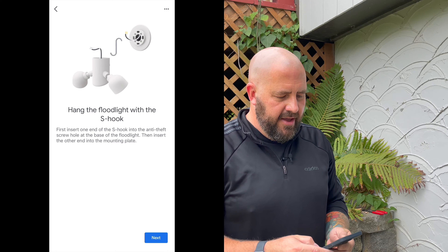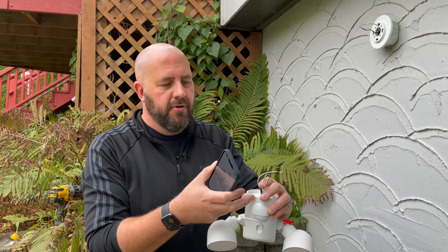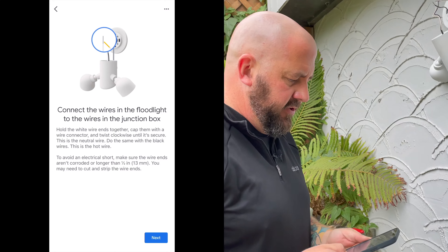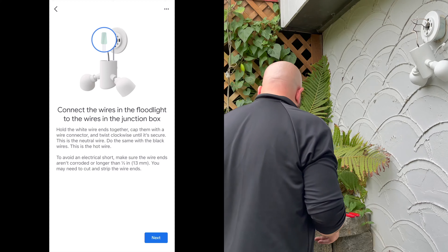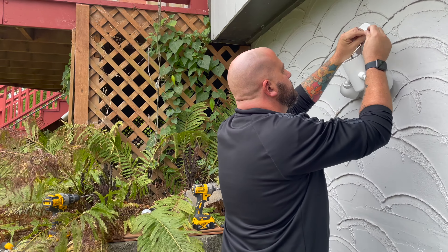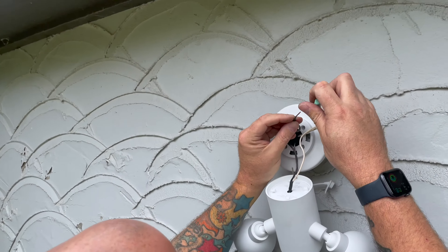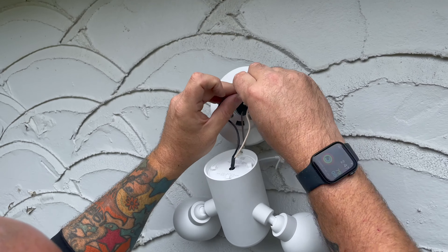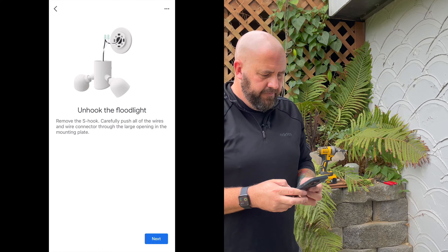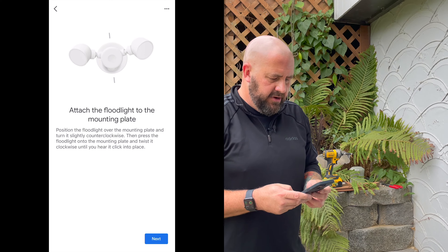Hanging the floodlight with the S-hook. We've got the S-hook that's in the box — insert it into the anti-theft screw hole, then put the other end into the actual mounting plate, and we've got the camera hanging on there. Then connect the wires in the floodlight to the wires in the junction box. We've got two more wire nuts — going white to white and black to black. This is the part you need the junction box for, because you're going to stuff these wires in there and you need a place to hide them. Unhook the floodlight, put all the wires into the junction box through the large hole in the plate, then attach the floodlight to the mounting plate — it's a counter-clockwise turn and you'll hear it click into place.